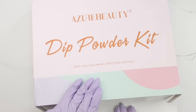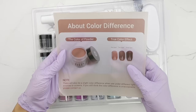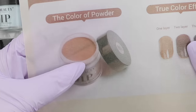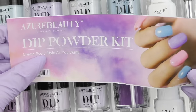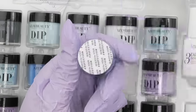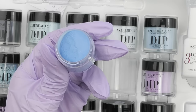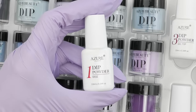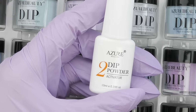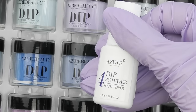Hello guys, this is Anastasia. Let's start with unpacking. We have the deep powder kit by Azure Beauty. I love that they show what the color is going to look like with one, two, or three layers — it's always different from the color of the powder itself. We also have a manual. Each jar is 10 grams and has a protective seal. This kit also includes a base activator, which is what we're going to use next.